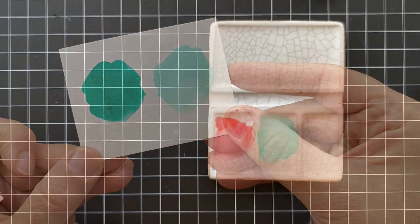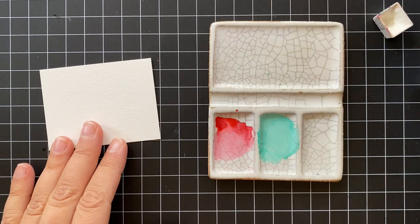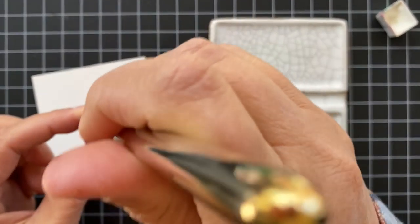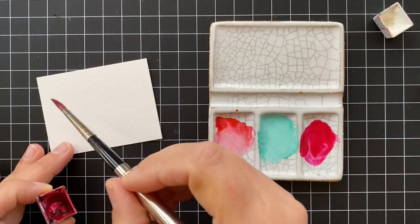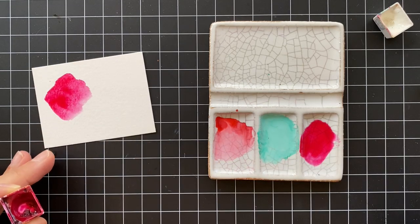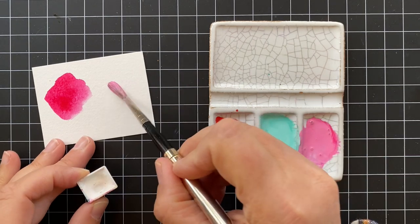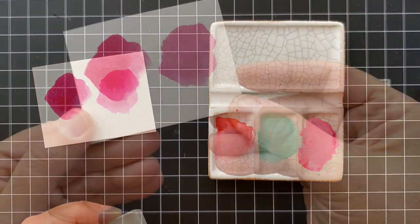Last but not least I wanted to share the same technique with quinacridone rose. This is more of a cool pink as opposed to the quinacridone coral I showed you first, and it's another one that's really vibrant on its own — another one I also love to use for flowers. Look at how pretty this is. Now I'm going to mix in some Chinese White with the quinacridone rose. Isn't this just a beautiful color? It makes like the perfect blush pink for cheeks.